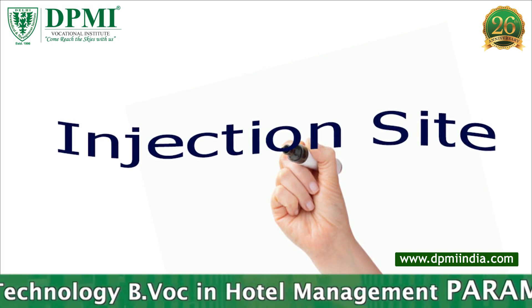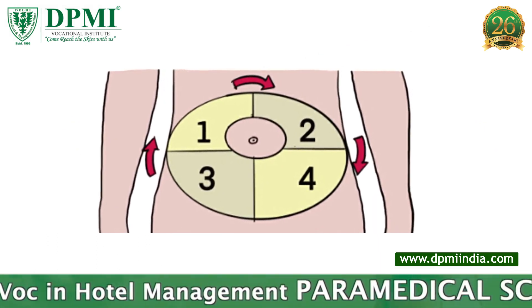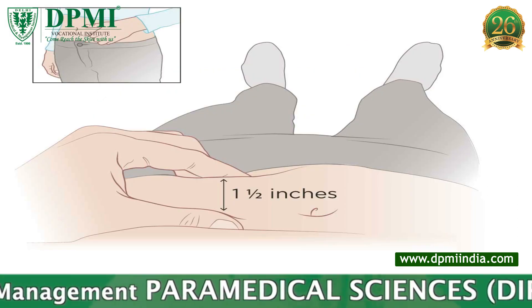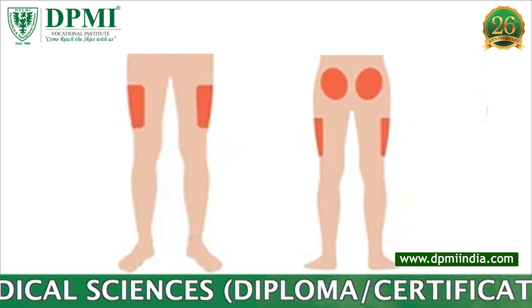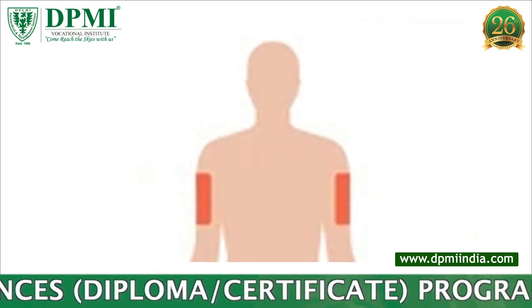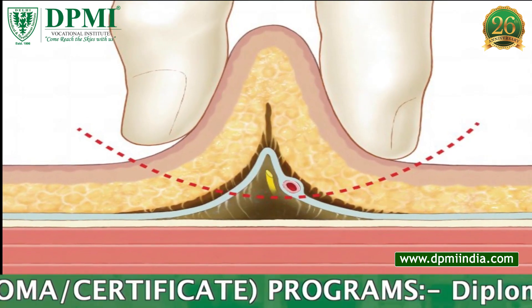Injection Sites: The best places to give insulin are any four quadrants of the abdomen, always at least an inch away from the umbilicus; the front or outer aspects of both thighs; the upper outer area of buttocks; and the outer rear surfaces of upper arms. Pinch up the skin to increase the depth of the subcutaneous tissue.